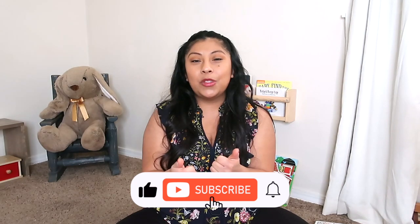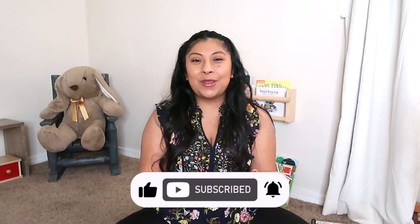Those are just some quick thoughts on the Montessori pull-up bar. I really hope this has helped. If it has, please go ahead and subscribe and like this video. Feel free to follow me on my Latinx Montessori Instagram page, and down below I'll also have a link to a course I created all about play during the infant stage. Thank you so much, have a beautiful day — adios, goodbye!